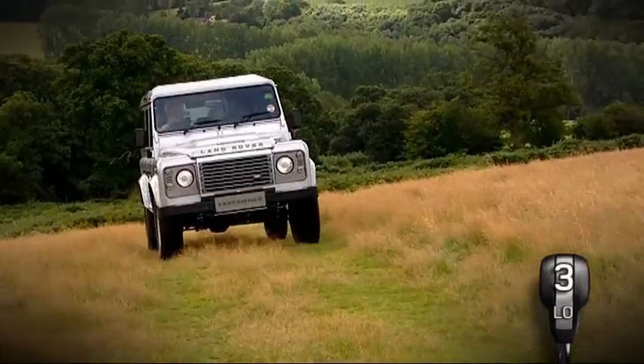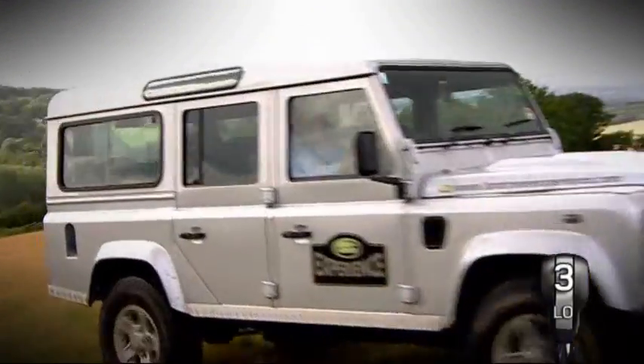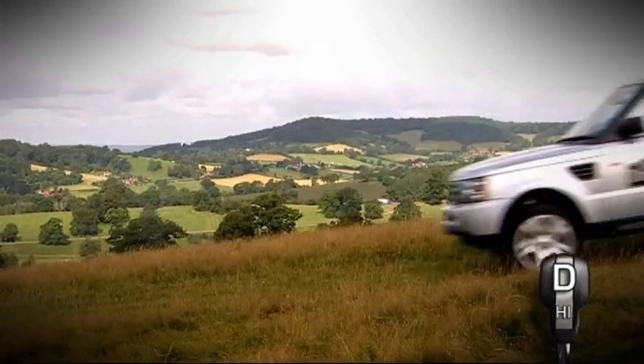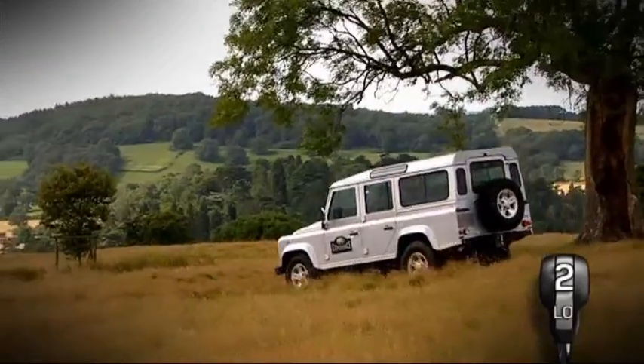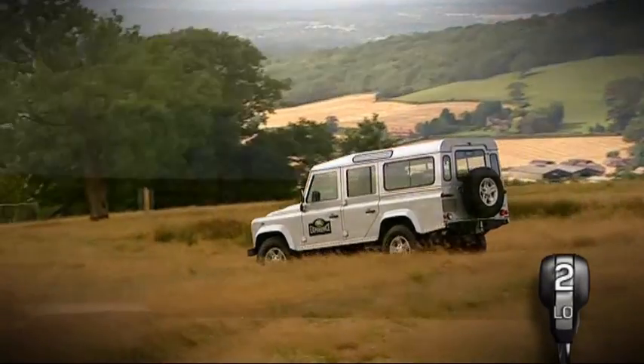Remember that first gear in high range is roughly equivalent to third gear in low. If you're climbing or descending hills on open ground, drive straight up or down the hill and not at an angle. This will help keep the vehicle as stable as possible.